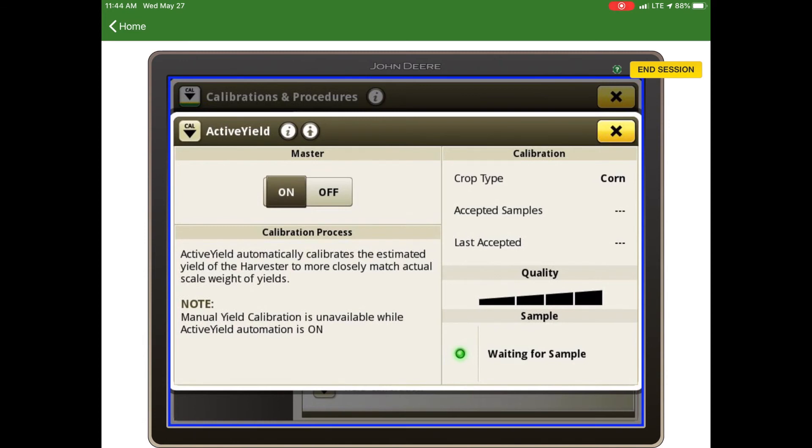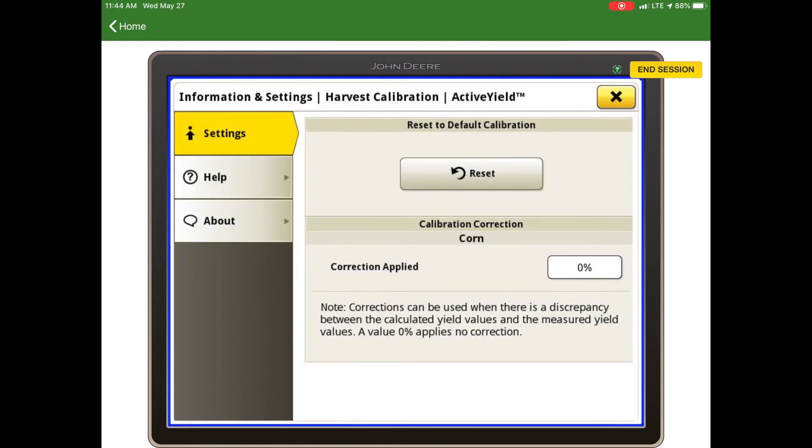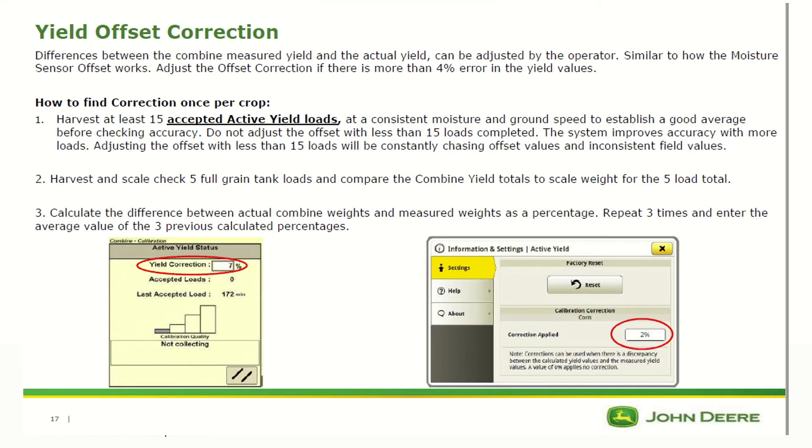If you need to apply a correction offset to active yield, hit the arrow with the dot above it in the header. In the correction applied field, enter your percentage, which is calculated by comparing the combine load totals to a known true scale weight. If you feel the active yield system is off on a field totals basis, you can put a yield offset correction in.